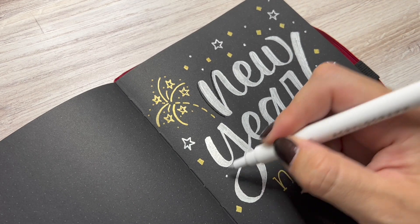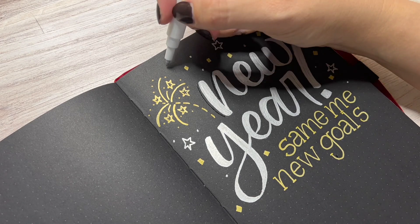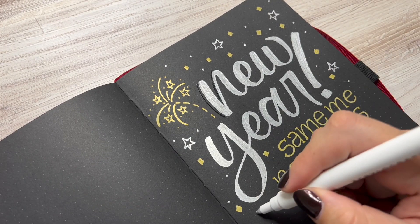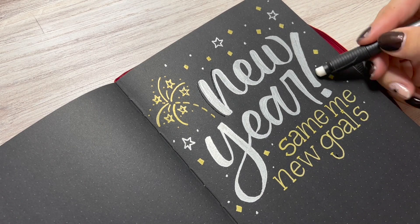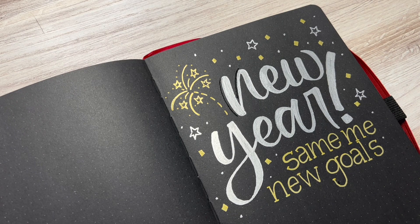With the addition of a few more spots of confetti and then cleaning up some of the pencil marks on the page, you have this cute little motivational quote page for the new year. Thank you so much for watching. I hope you guys have an amazing 2022. Happy New Year!